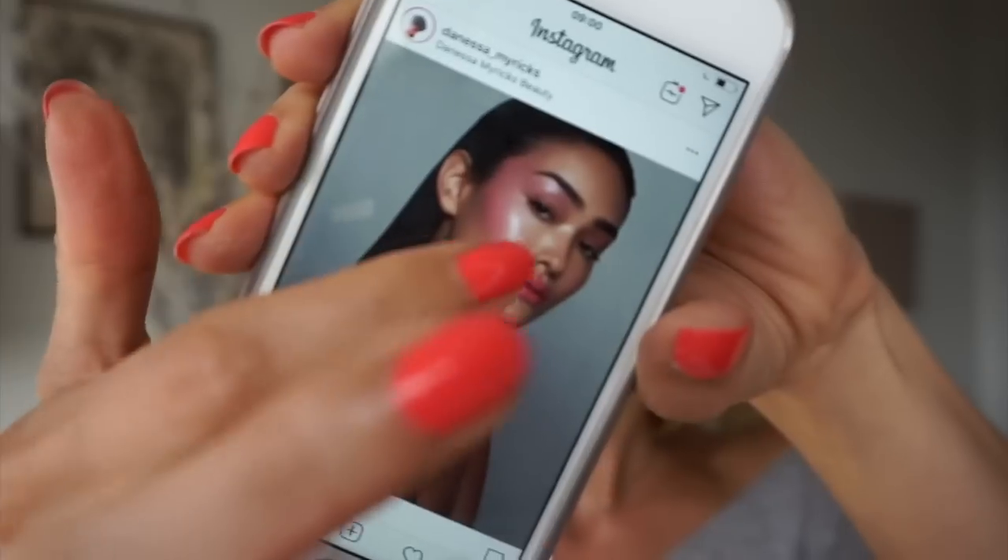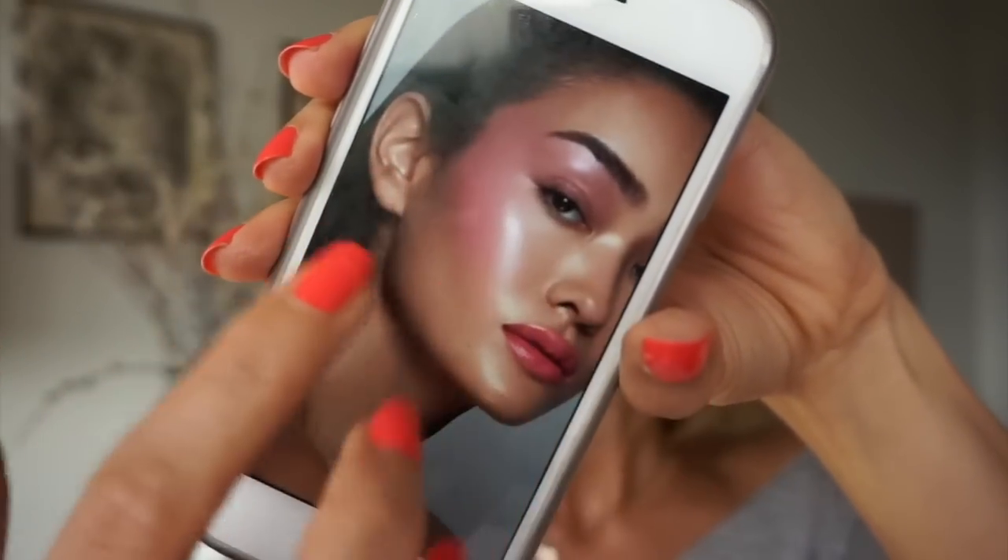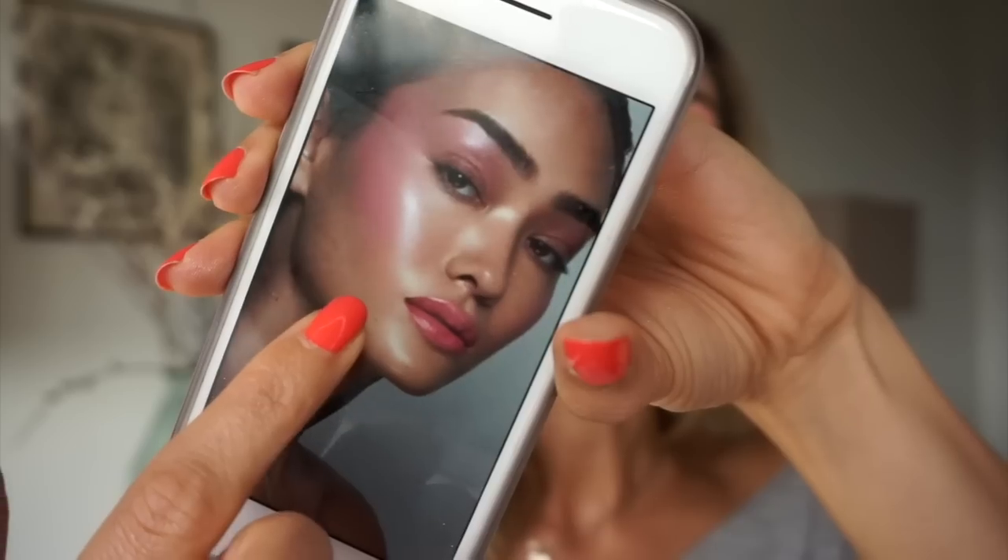Hi everyone, welcome back to my channel! For today's video I am creating a glass skin makeup look — something super glowy, glossy eyelids, and a bit of a tutorial vibe with blush going from the temples to the cheeks. I actually tried to replicate a look created by the makeup artist Danessa Myricks. She has quite a bit of blush and beautiful, flawless glass skin — not exactly the same but it's close and it is glowy.